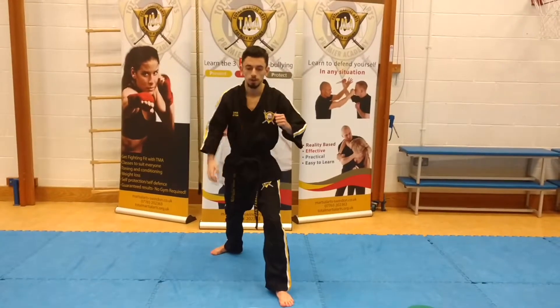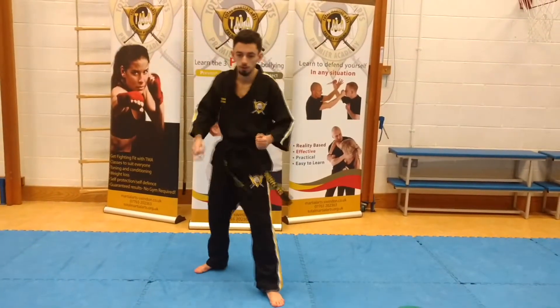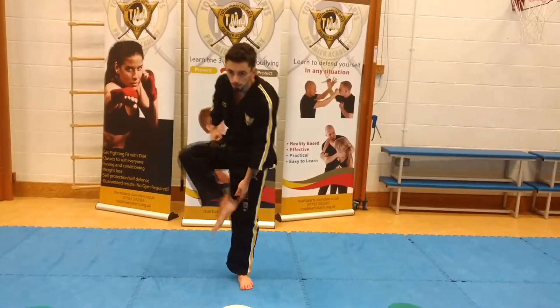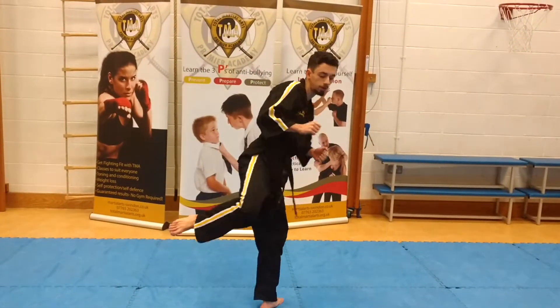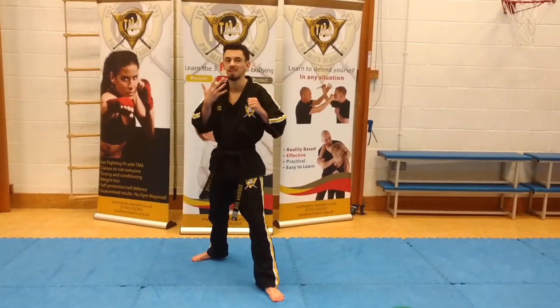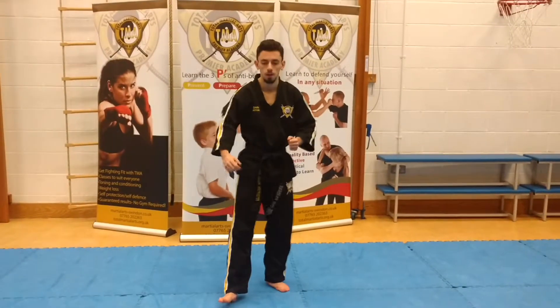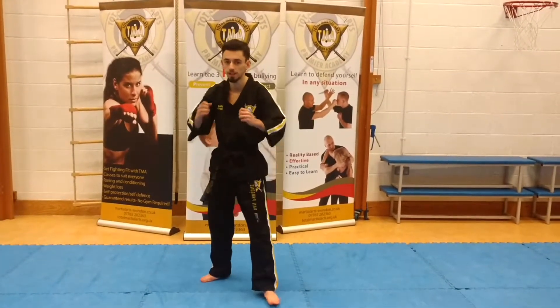Number four is the hook kick. You'll notice I'm hitting with the heel of my foot, bringing it out, hooking it back, back into my stance. And number five is the axe kick — I swing my leg all the way up and I strike straight down, hitting with my heel.